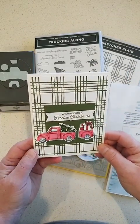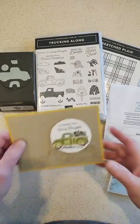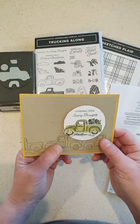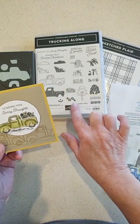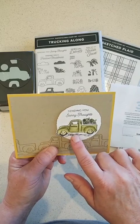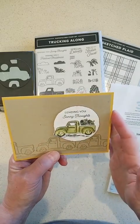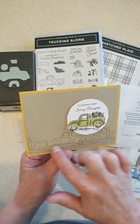Next card: 'Sending Sunny Thoughts' — this is more of a fall card. I used sunflowers for putting in the truck, colored the truck green, used Crushed Curry for the card base and Crumb Cake, and just stamped a few trucks along the bottom.